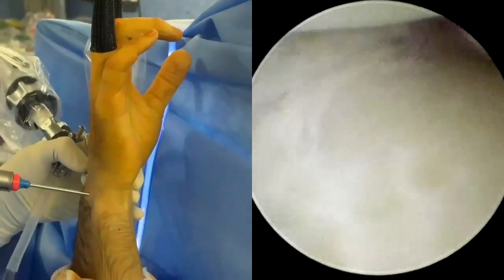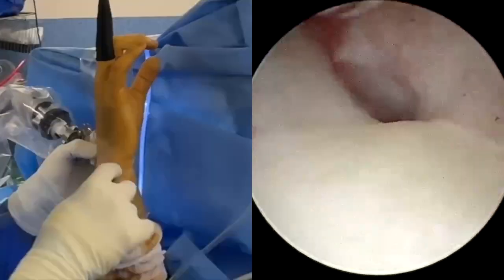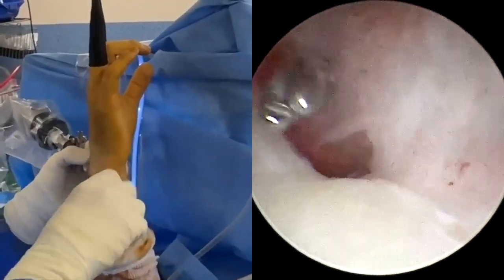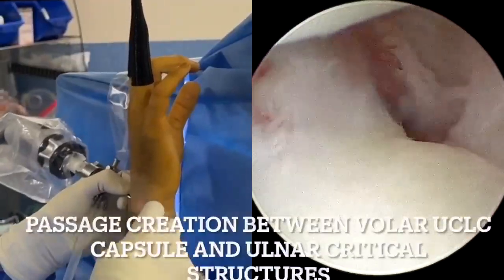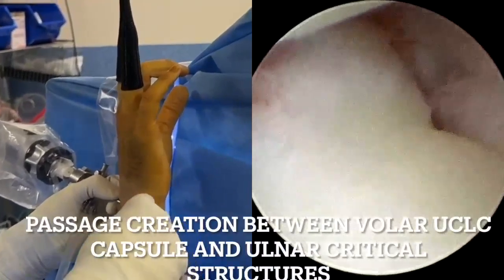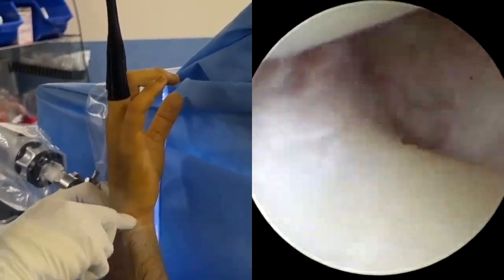An arthroscopic debridement is then performed using a shaver. A 6-U portal is created with a curved hemostat, taking care to avoid damage to the dorsal sensory branch of the ulnar nerve. A passage is then created between the volar capsule and the ulnar neurovascular bundles.